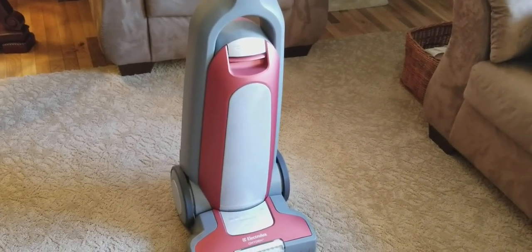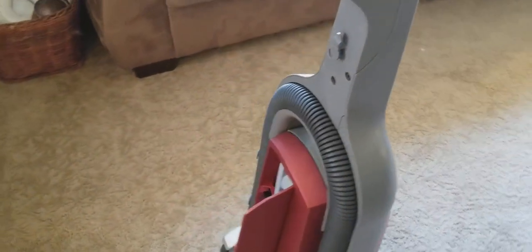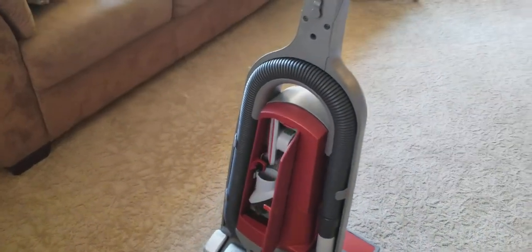The Oxygen 3 is just like a semi-upgraded version. The Aptitude didn't have the electronic height adjustment, and I don't think it had as nice of a headlight — if it had a headlight at all. But it is a really cool machine, and I kind of feel like it's a little more towards collectors, if anything.